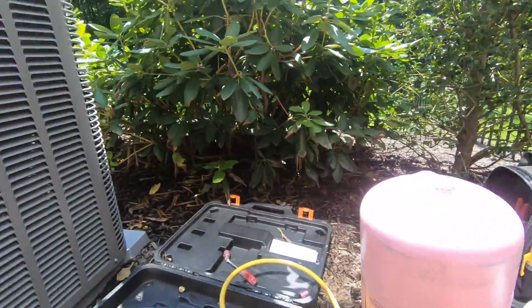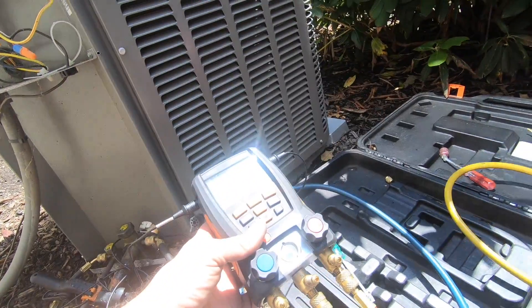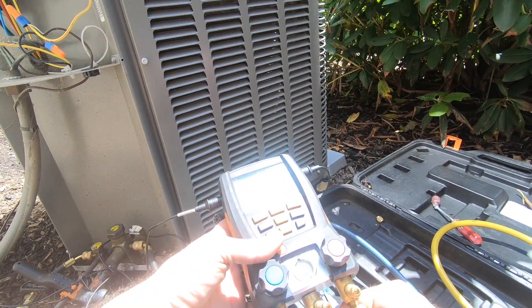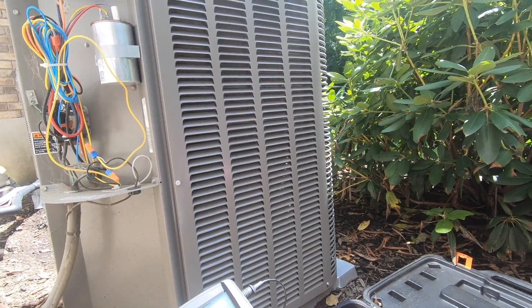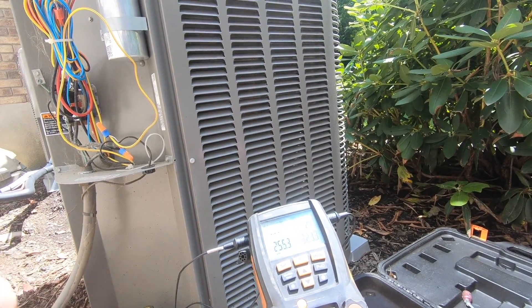So let's adjust the sub-cool so it's correct. Remember, when you're done, tap that dirt out. Sub-cool is at 2-6. Now we've got all the liquid. Let's add — just open up and let it go. No throttling in or any of that other stuff I hear people talking about. Just let it go.